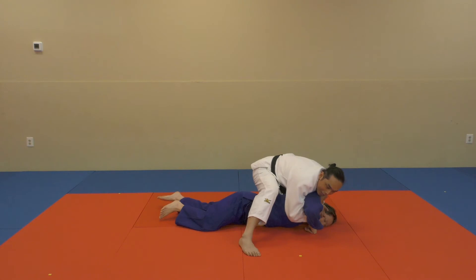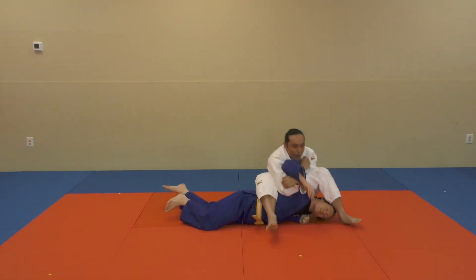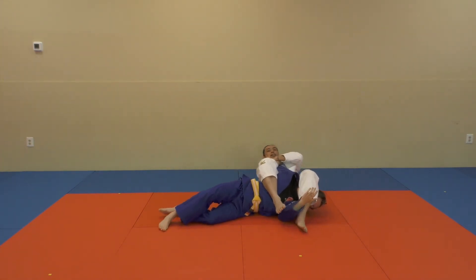When he's here, I'll collect my knee, then just come across, sit back, legs in, and apply the arm bar.